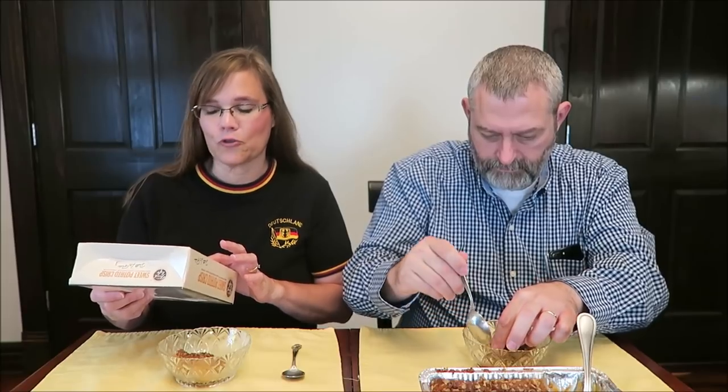It says for an extra special treat, add ice cream. One eighth of the crisp is 102 grams, which is 290 calories — though we would have had to weigh it before putting it in the bowl to confirm that. It has no artificial flavors or colors, no high fructose corn syrup, and no partially hydrogenated oil.